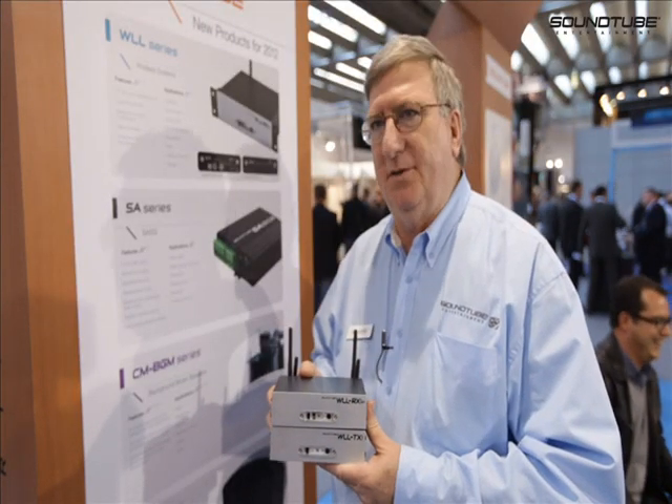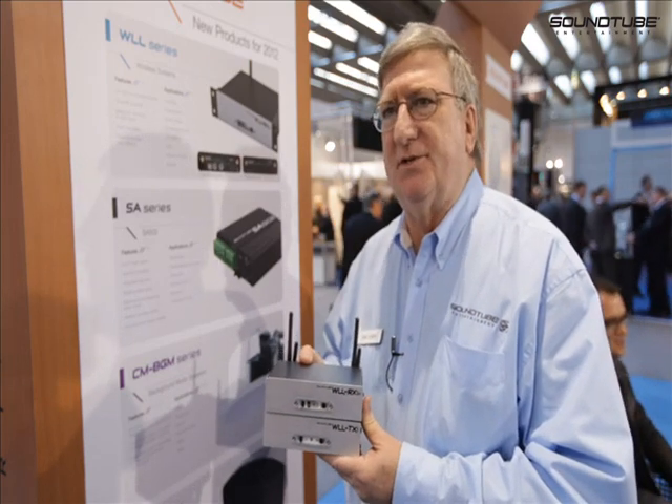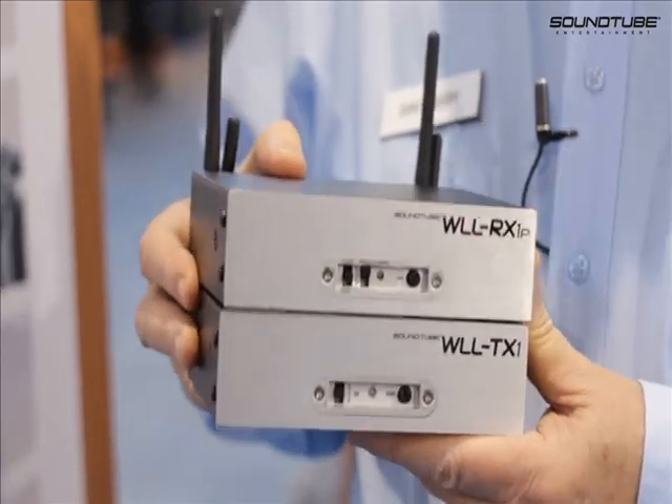SoundTube Entertainment is introducing their new WLL wireless system. This is a system that was designed for the pro market.